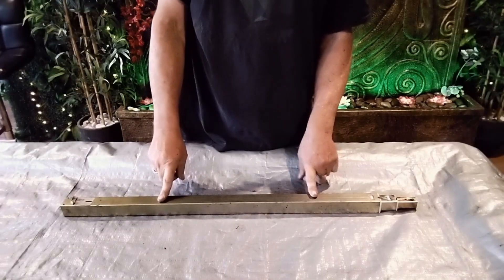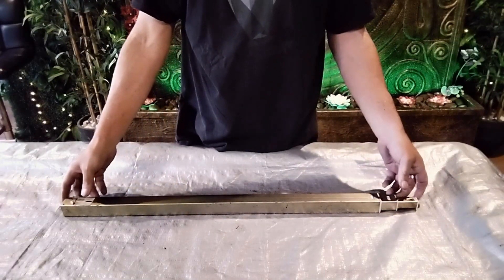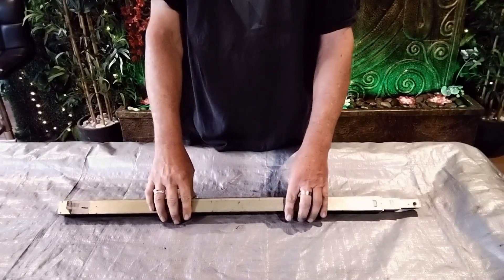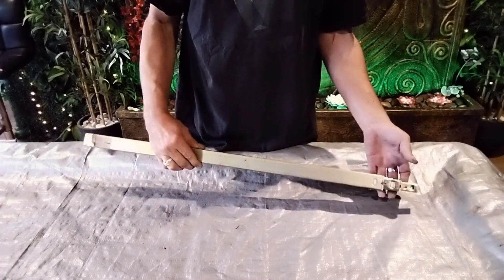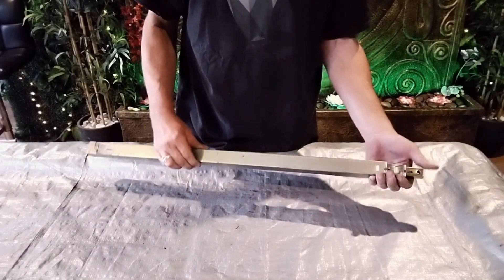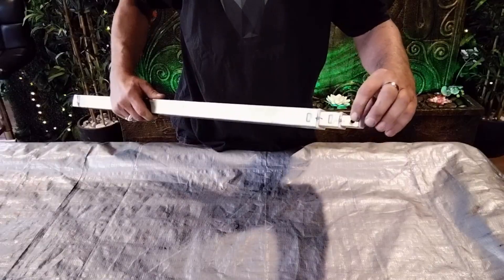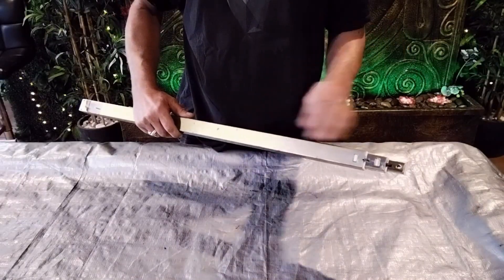This is a brand new three-stage lifter riser - whatever you want to call them - that I bought from Brisbane Camperland. That was about a hundred bucks. I'm just going to try and get it apart and have a look inside. This end normally attaches to your roof and this end normally sits in the body of the van.